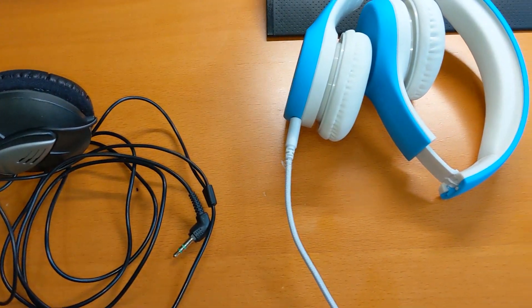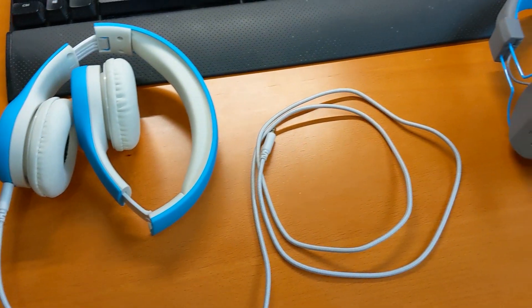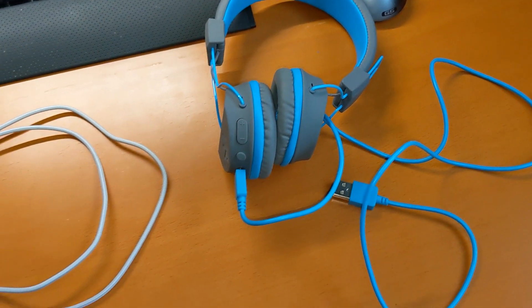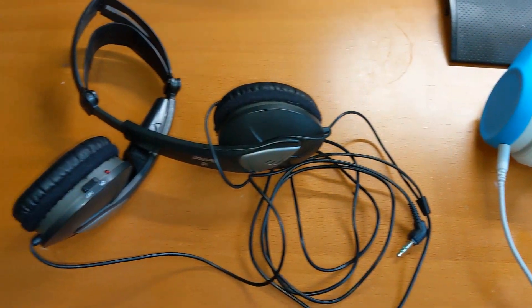Hi everybody, it's Alan from Automate Your Life and we're going to talk about this new feature that Google Assistant has brought, where now you can use your wired headphones to connect to Google Assistant. This is great news because I have a whole bunch of wired headphones that I would like to use. Let's show you how to do it.